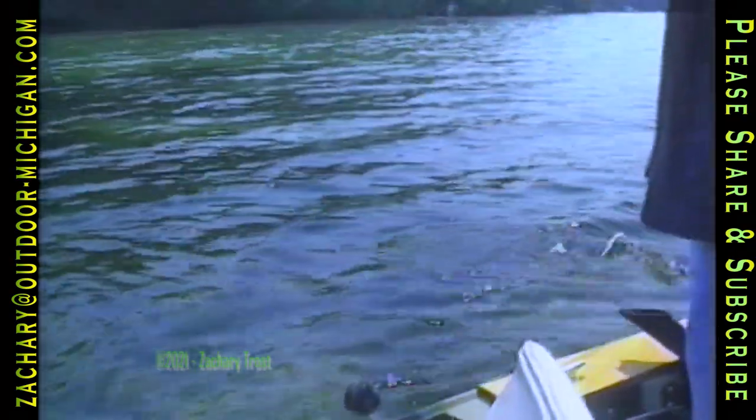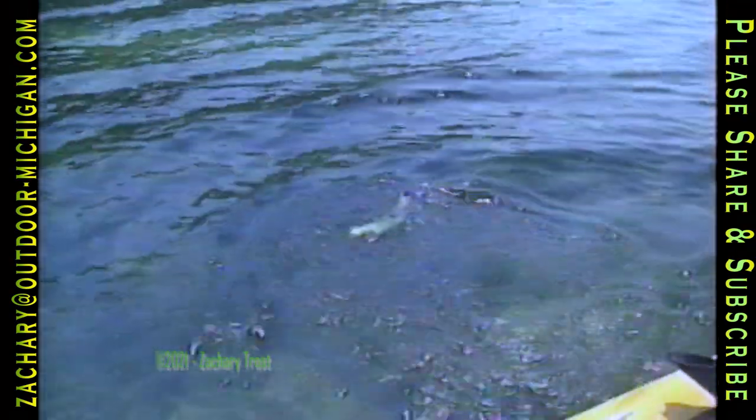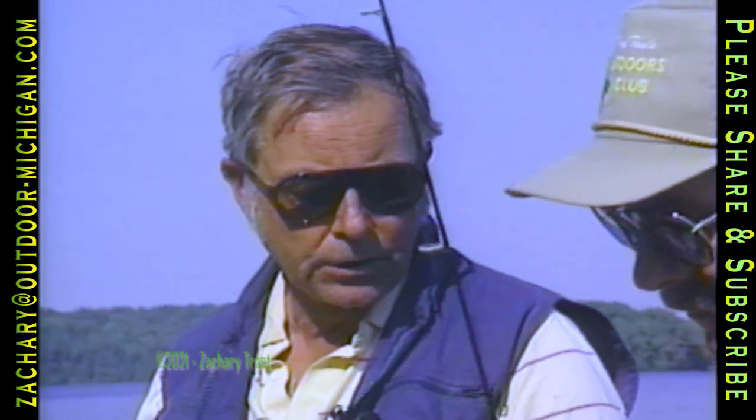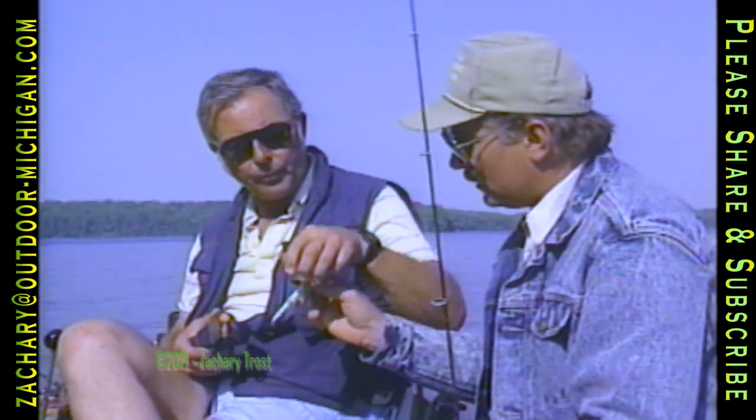Now, how often should you really sharpen your hook? Say you catch a fish on it, or you get snagged — would you sharpen it every time? Good heavens, no. I just do the thumbnail test every so often during the day I'm fishing. And if it skids on my thumbnail, I touch it up. Show me that on your thumbnail.